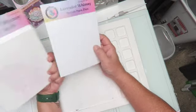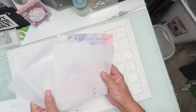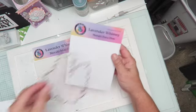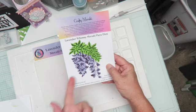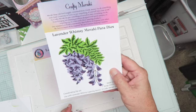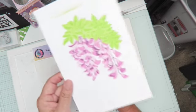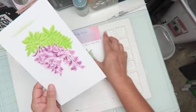In the class we received a die set as well as a stencil set, and there are five stencils in the set. Here is the die set we received, and this is the die it makes — it's called Lavender Whimsy.